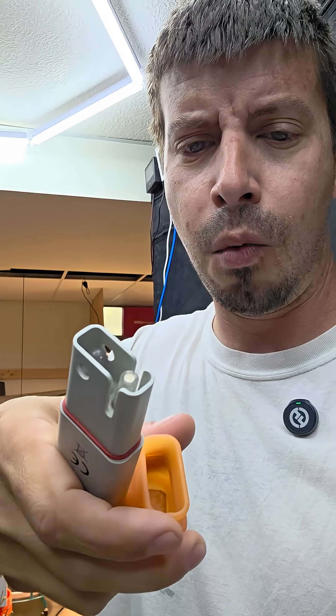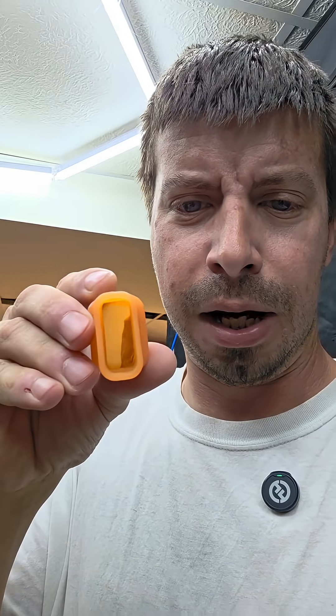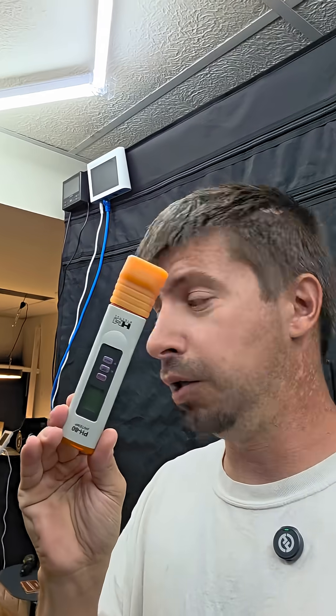A lot of these types of meters have like this little probe down there — that white piece in there, it's like a material and they don't want it to dry out. You end up having a cap with a storage solution and a little sponge inside, and that's supposed to keep the probe wet. But drying it out makes the thing go bad. I'm pretty sure I never let either one of these dry out and they still went bad within a month or two.